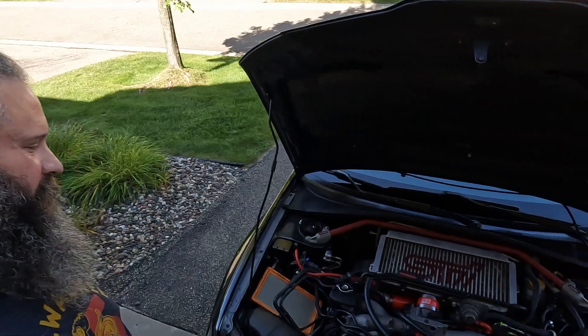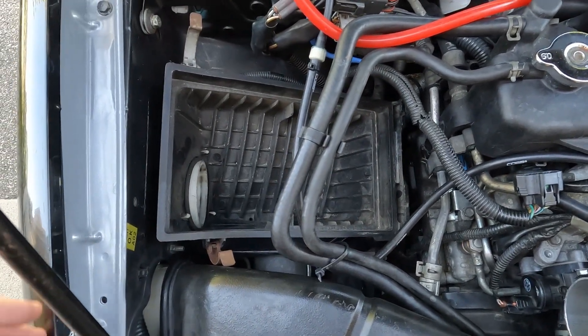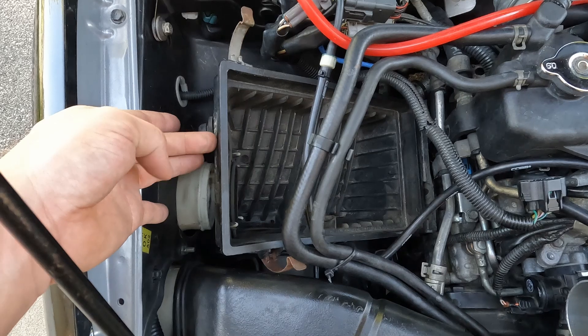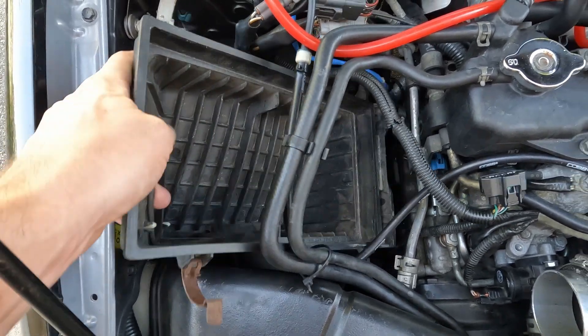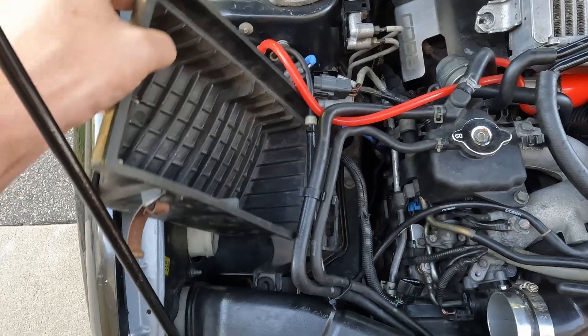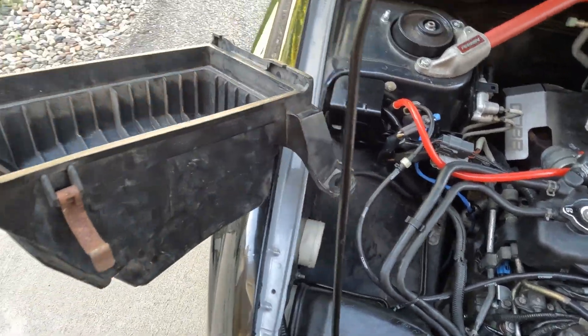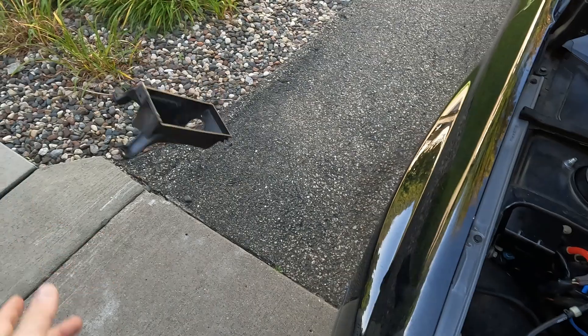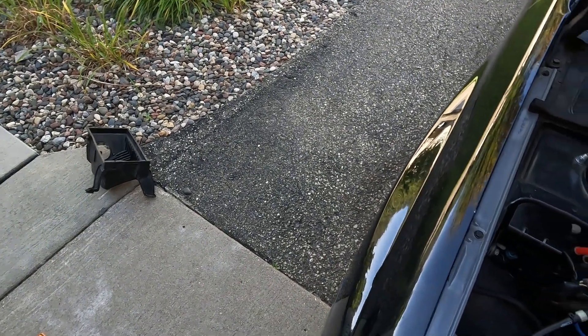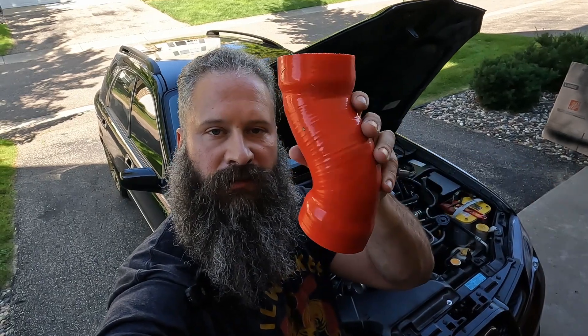Let's put in the new intake. Let's start by putting on the Grimm Speed post-MAF hose first.